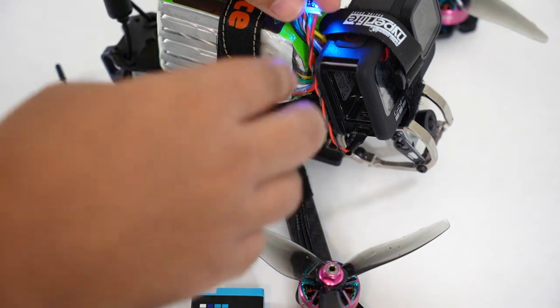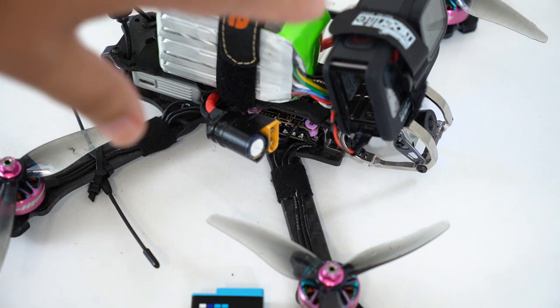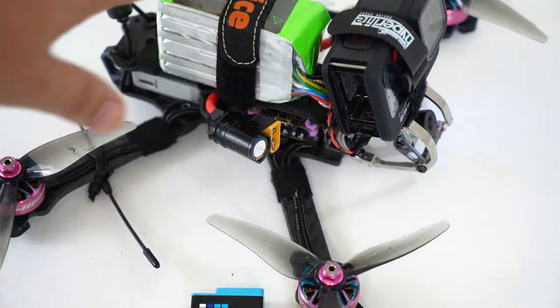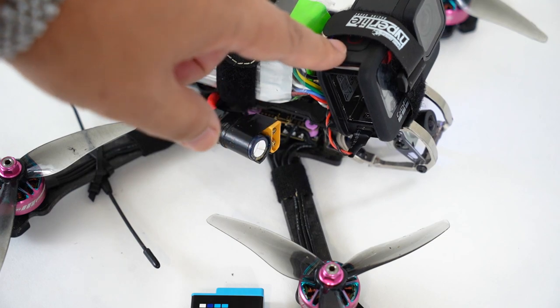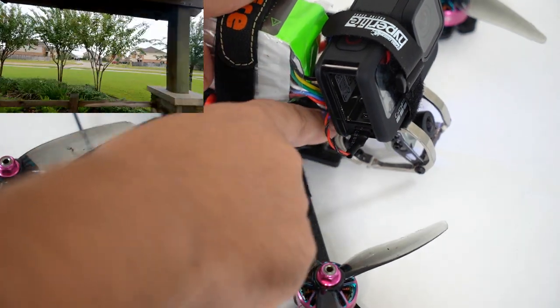I do recommend that you anchor this down in some way. Don't just stuff it in there. Anchor it down so that if this battery gets ejected, you're not pulling your GoPro off or pulling on this connector. So I would put some way to anchor this right here.